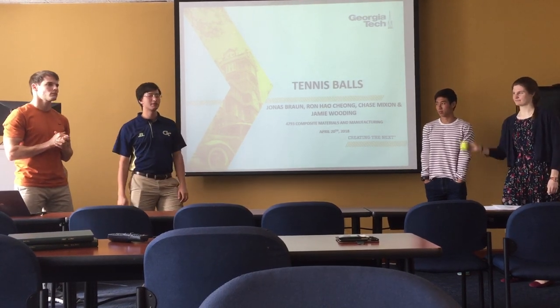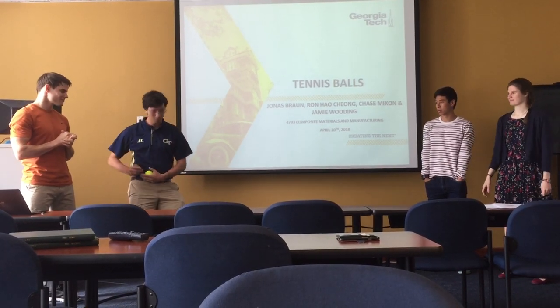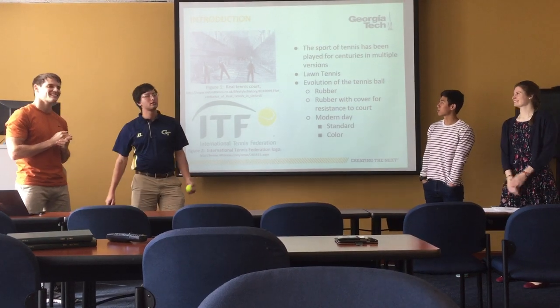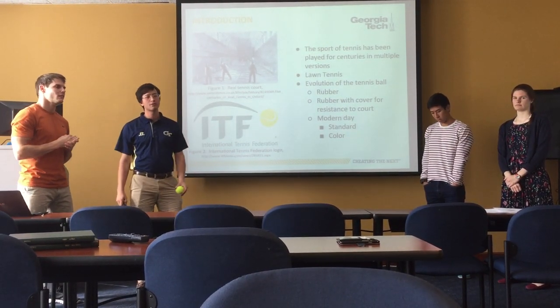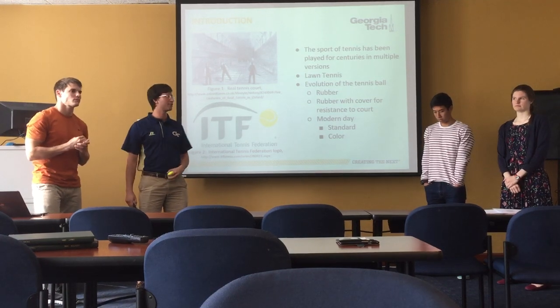This is 4793 and we're going to tell you about tennis balls. Tennis was started way back in the 15th century, and the balls that they were using were leather with rag or horse hair filling.